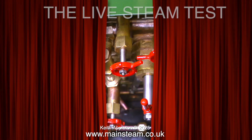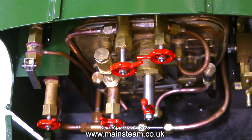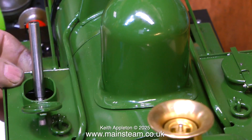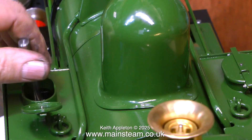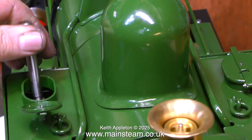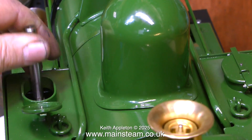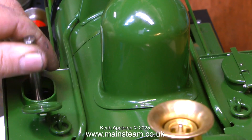With everything in place it's time for the steam test, and the first thing to do of course is pump some water into the boiler. The hand pump doesn't feel very good as you're pumping it, but it does put water into the boiler. I really don't like the way it fouls the top cover — you can see it moving in this clip. The entire pump is a little bit too far forward in the internal tank.